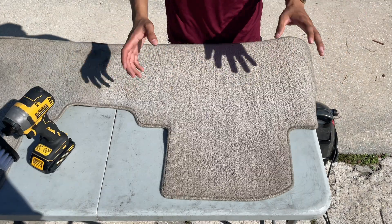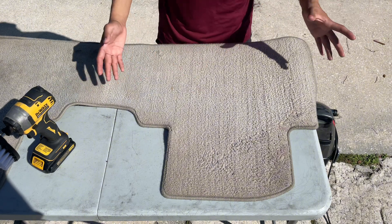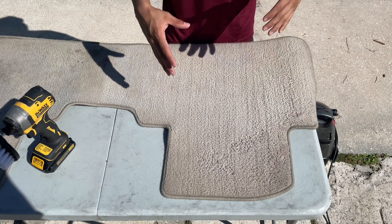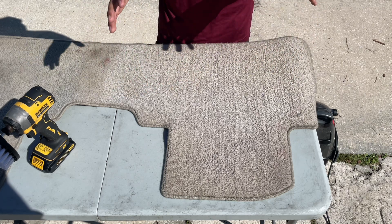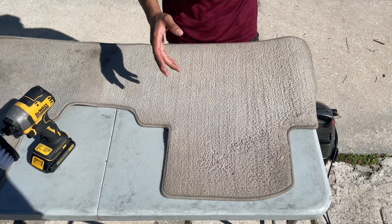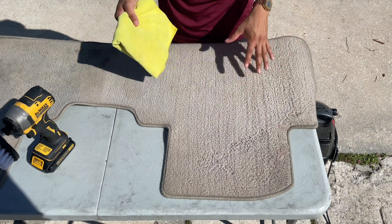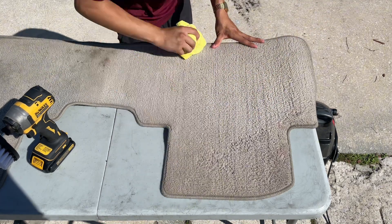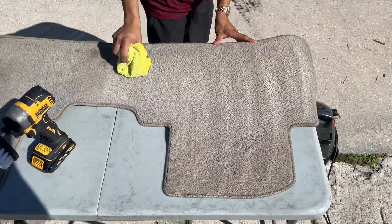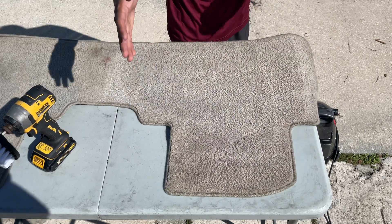My camera actually stopped recording and didn't catch when we did a second pass, but you definitely want to do a second pass if needed on your carpets if they're really bad in condition. You can do one pass or two passes — that is completely up to you depending on the condition of the carpet mat. The last step of this process would be to go over it with a microfiber towel to mop up as much of that water left on the surface, and finally let it air dry. And just like that, you are completely finished with shampooing these carpet floor mats.